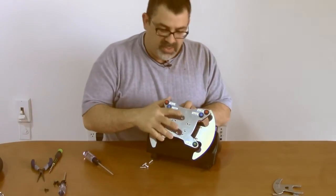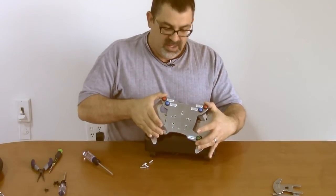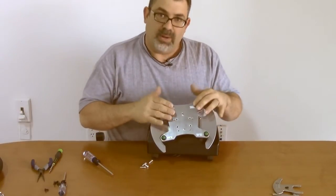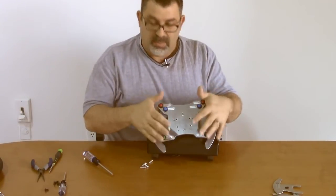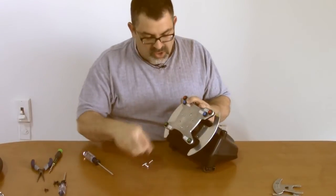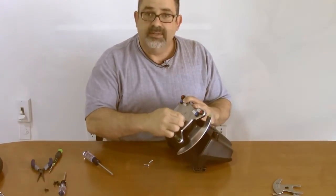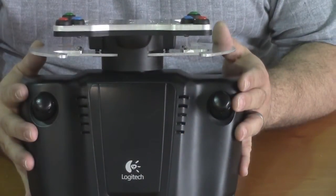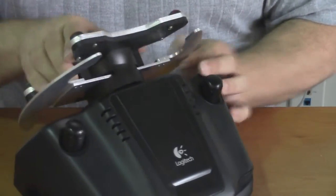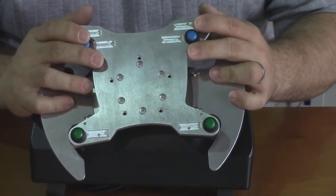I recommend putting in the top and bottom screws first and then checking for wiggle. If the plate wiggles side to side, it means there's some wire stuck in there. You don't want to pinch those wires because it may work at first, but you'll have problems down the road. Once those two screws are in, the rest of the screws can be secured. After all the screws are secured, make sure the plate sits nice and square, the paddles activate — no binding, no wiggling. That'll ensure that everything is properly attached.